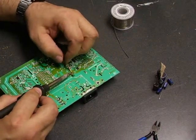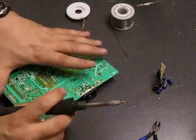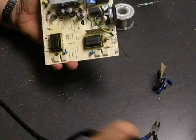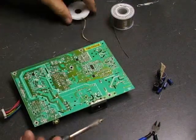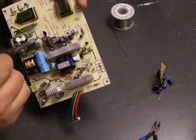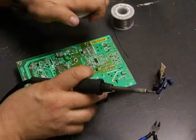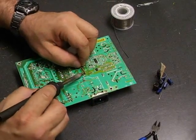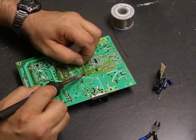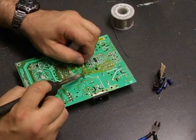Once you do one leg, then you go to the next one, and we should be able to just remove the capacitor. We need to do that for all of the ones on the board that we're going to be replacing. Each capacitor on the board is going to have a small number beside it telling you the parts designation. So as you're taking them off, you can write down the location and the value of that particular capacitor so you'll know which ones to put back in.